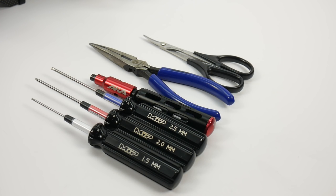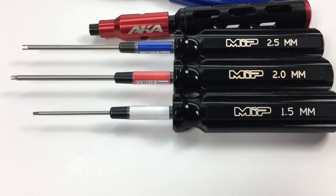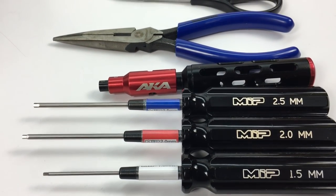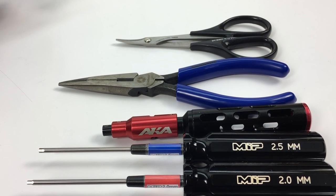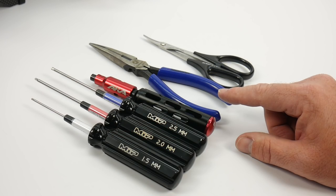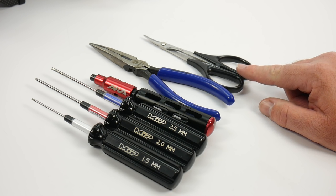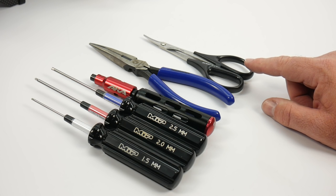Basic tools needed to assemble this Techno kit are your basic RC tools: a 1.5, 2.0, and 2.5 millimeter hex driver set. You do need a 5.5 and 7.0 nut driver. A pair of good needle nose pliers and a set of shears to cut parts off of trees, although parts on trees were very minimal on this kit.